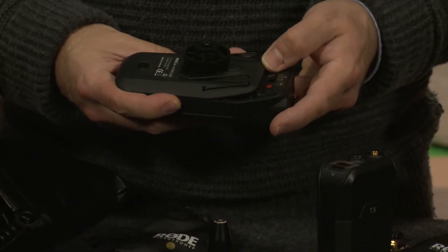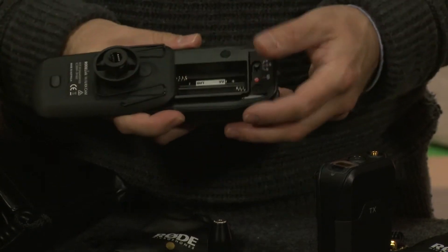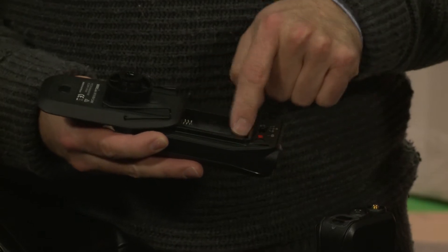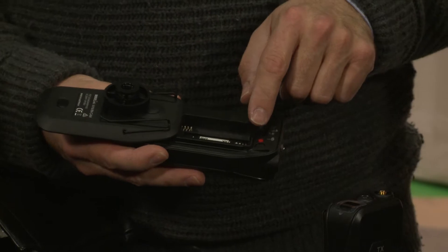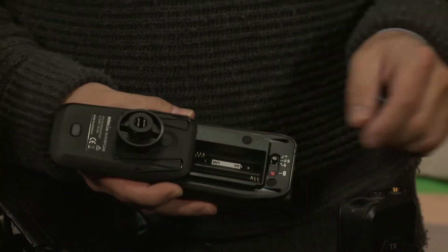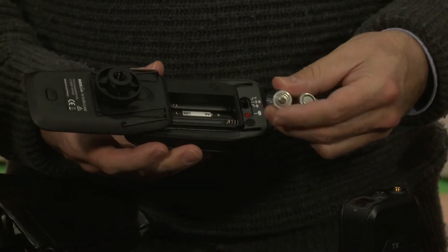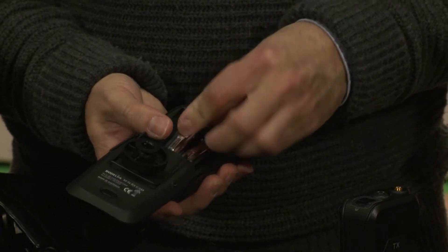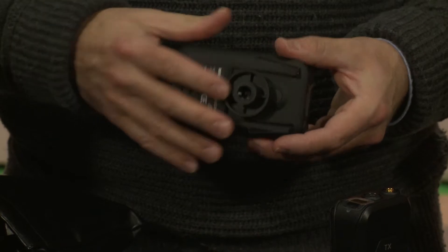Then you slide it again and the lid stays attached to it, so be aware of that. You want to be aware of these springs - this is a little odd quirk of this unit. The springs, if you pry the batteries out wrong, you can actually tear these off and it damages the unit. Take your batteries, plus to plus, minus to minus. Then slide it closed and it locks.